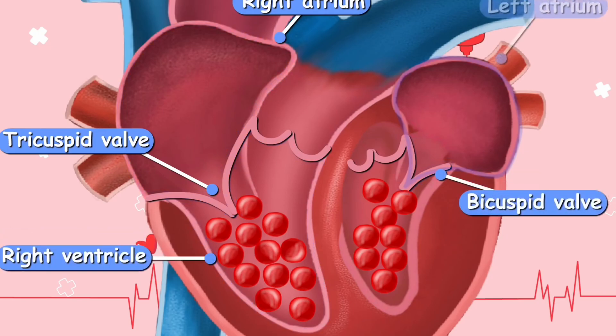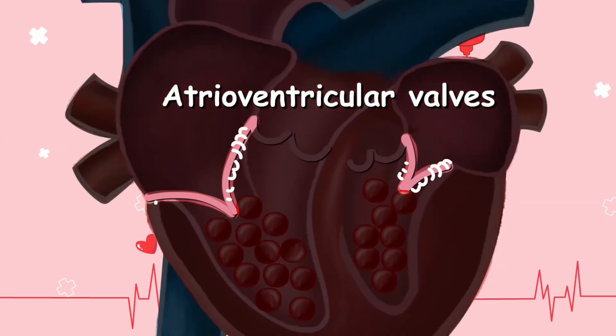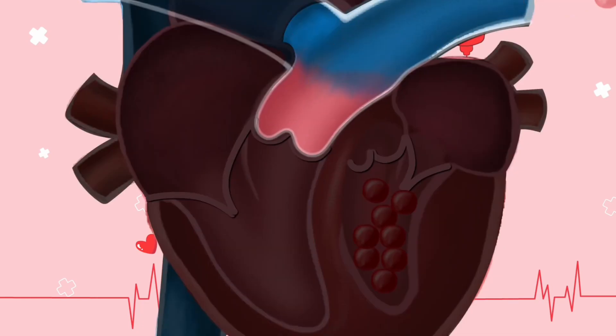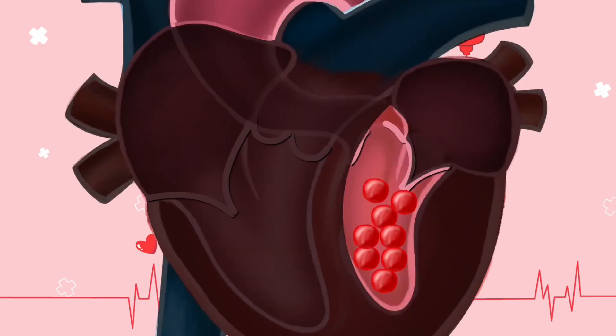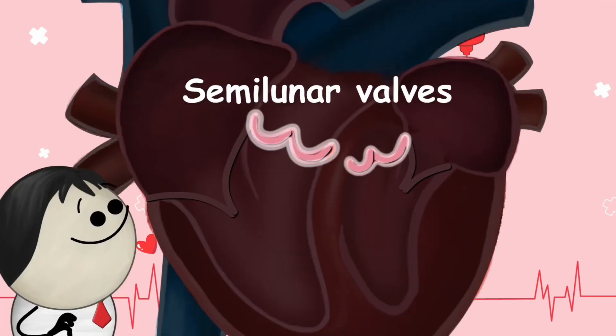The tricuspid valve guards the opening between the right atrium and right ventricle, while the bicuspid valve guards the opening between the left atrium and left ventricle — together they're called atrioventricular valves. The pulmonary valve guards the opening between the right ventricle and the pulmonary artery, while the aortic valve guards the opening between the left ventricle and the aorta — together they're called semilunar valves.